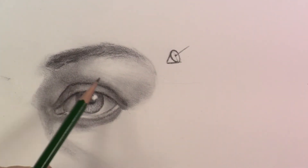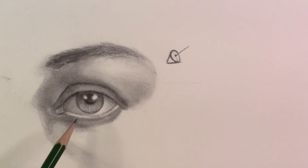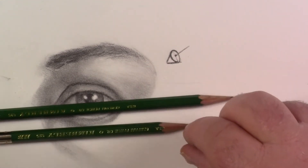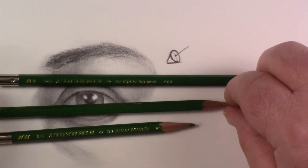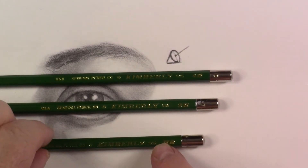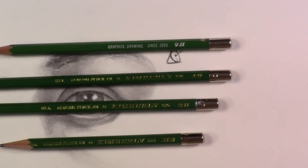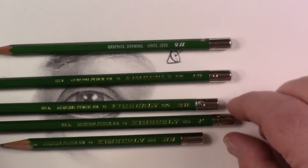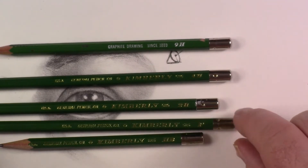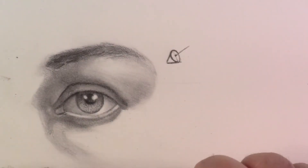We're back and going to continue working on this eye, mostly polishing with small value changes. For the rest of this we'll be using an HB, an HP or 2H. We have that 2H, a 4H, and the HP — that will be the darkest I use from now on. I also have a 9H. There's also an F pencil, which is a half step between the HP and the 2H, and I might be using that as well.